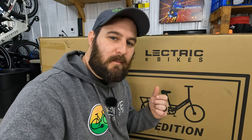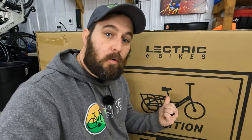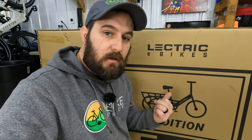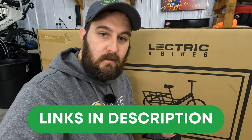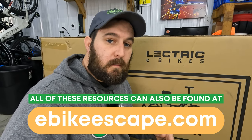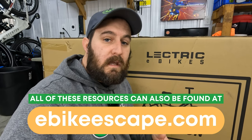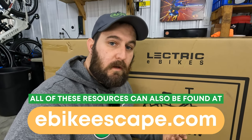Holding back my excitement to get this thing out of the box, let me just ask everybody a couple quick favors. If you are looking to purchase your own Electric Expedition or any electric eBikes, please consider using the links down in the description. All purchases made through those links help directly support eBikeEscape and help continue to make content like this. Also linked down in the description, we'll have links to our top eBike brands page, our eBike accessories list, and our eBikes discount codes page where we track all the deals on the electric bike brands that we follow.